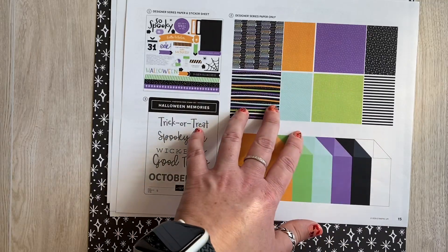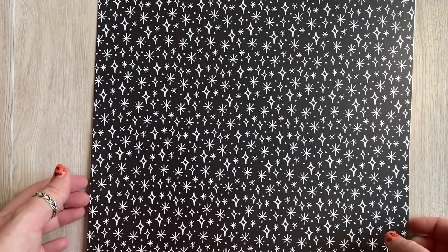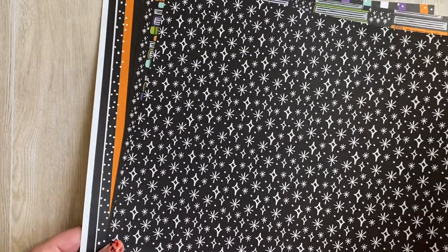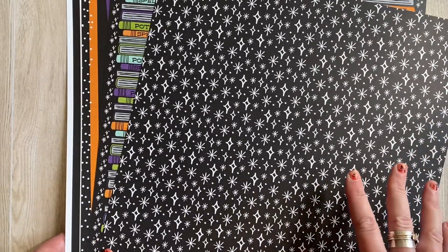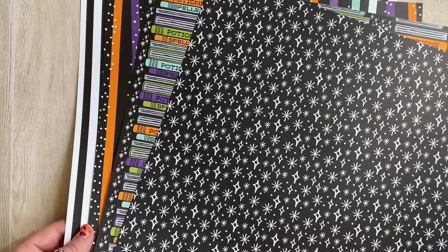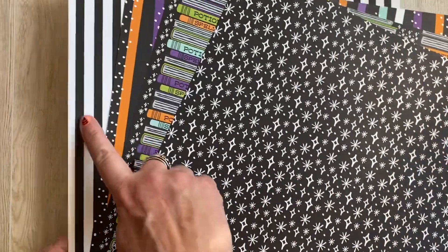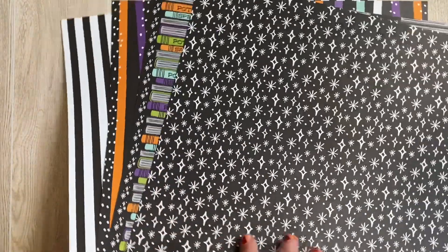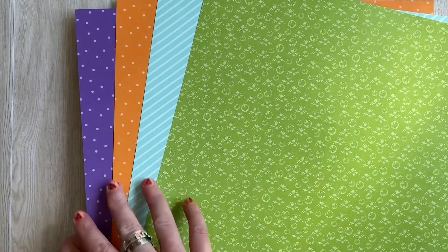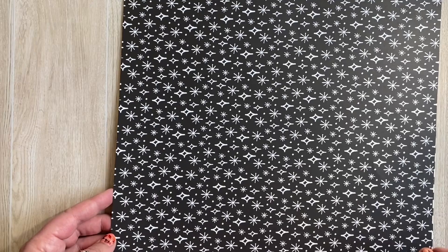The next page in this brochure shows you the patterns of the paper that come in this collection, but I'm going to show them to you here so you'll get a better look. They are slightly different than our standard designer series papers — you get the same number of papers but more of each pattern, so fewer patterns but more of those patterns. That way if you like to do bulk creating, maybe some bulk Halloween cards, this is a great set. On one side here are the four patterns, and on the back side you've got these nice colors. You'll get three sheets of each in this collection, and you can choose to get just the paper or with the sticker sheet included.